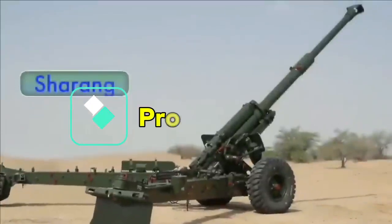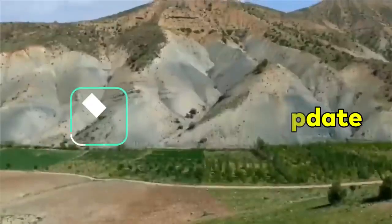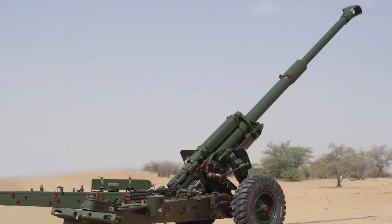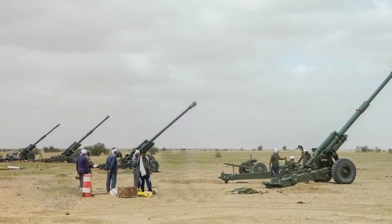The first indigenous Sharang-modified artillery gun system was handed over to the Indian Army in February 2020. To date, the Army has successfully inducted three regiments of Sharang and is quite satisfied with its performance, as it has outperformed the required standards of accuracy and consistency.